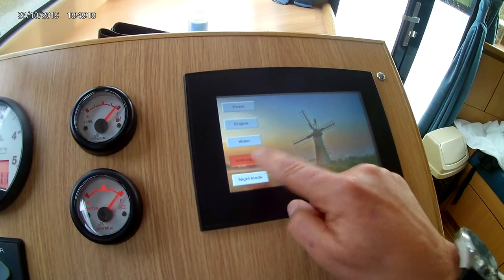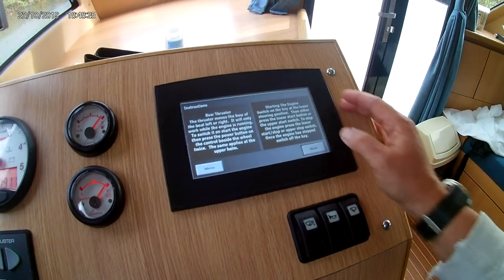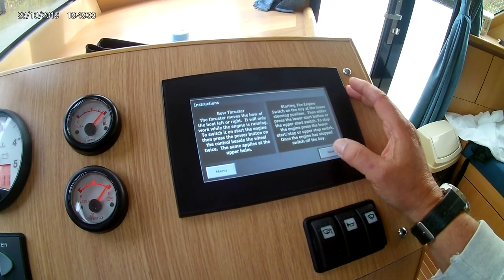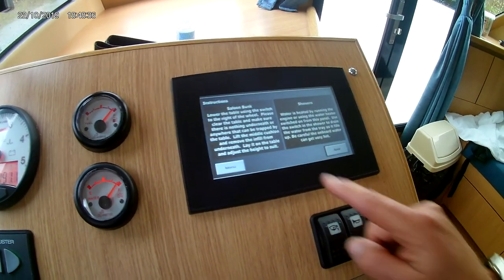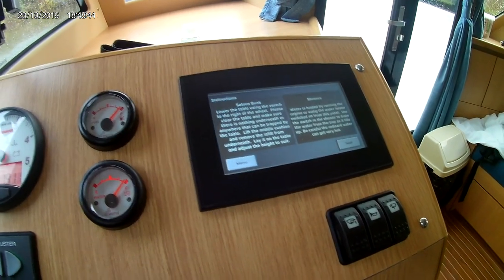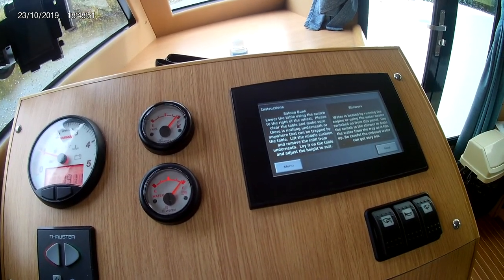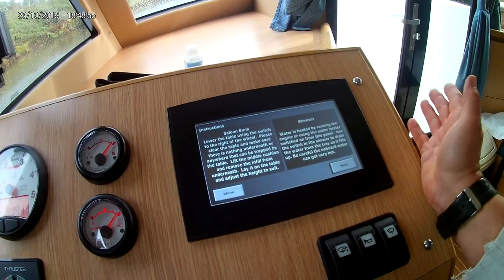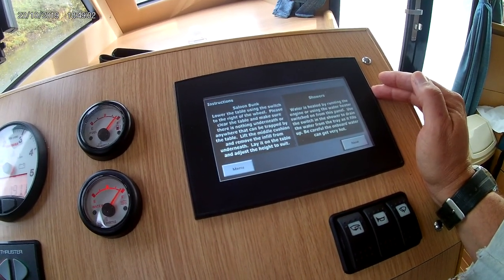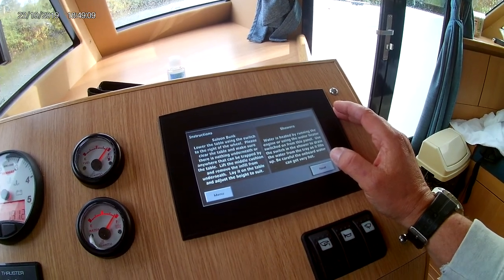There's a menu here. Night mode you don't need to worry about. Instructions in here tell you all about your bow thruster, how to start the engine — very simple, push start. There's also info on the bunk bed — how to lower down the table. It tells you how to do the showers and how the water is heated up — it heats up by the engine being on. The warm air heating in here is extremely good. There is also an immersion if you want, but I wouldn't use that normally as it uses up the battery. There is shore power here as well.